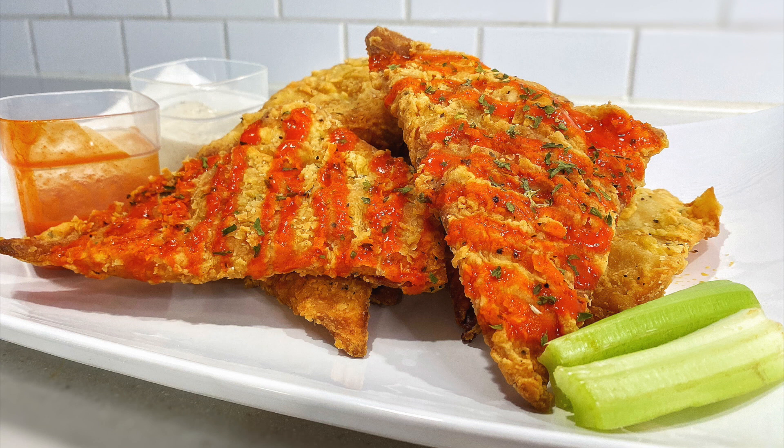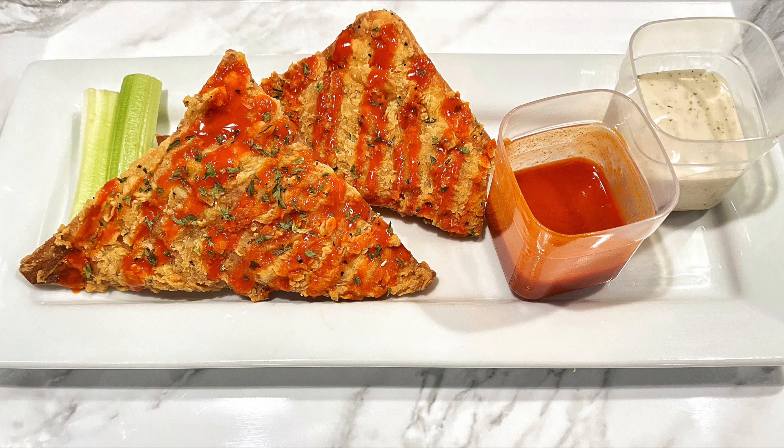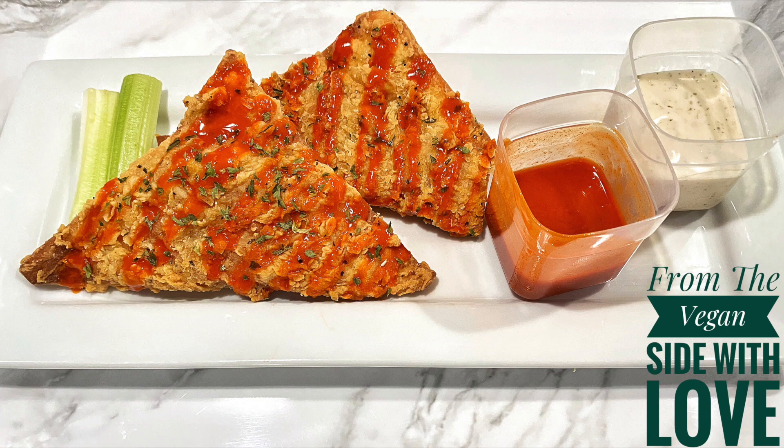That's it, we're finished now. So if you like what you saw in the video give us a thumbs up. Comment and let us know what you thought about the recipe. And don't forget to subscribe so you don't miss any new content. Enjoy — sincerely yours, from the Vegan Side with Love.